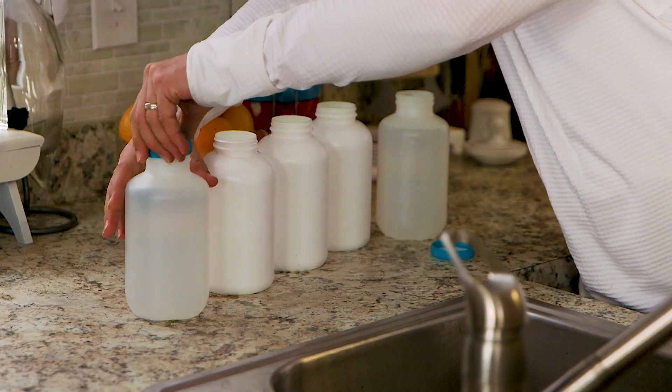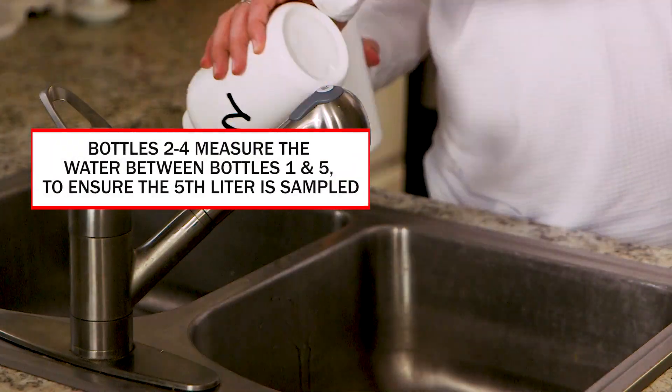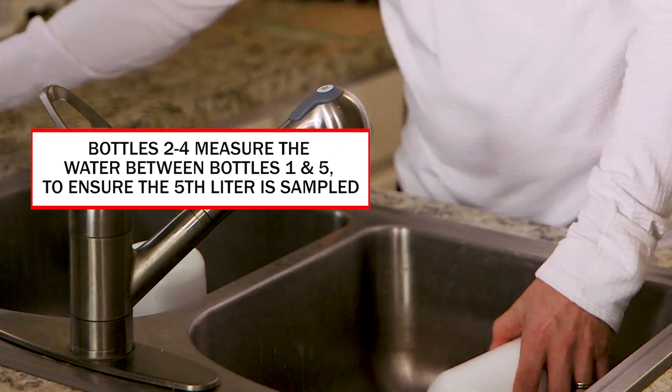Now tightly twist the caps back onto bottles one and five. Then pour the water out of bottles two, three, and four and allow them to dry.